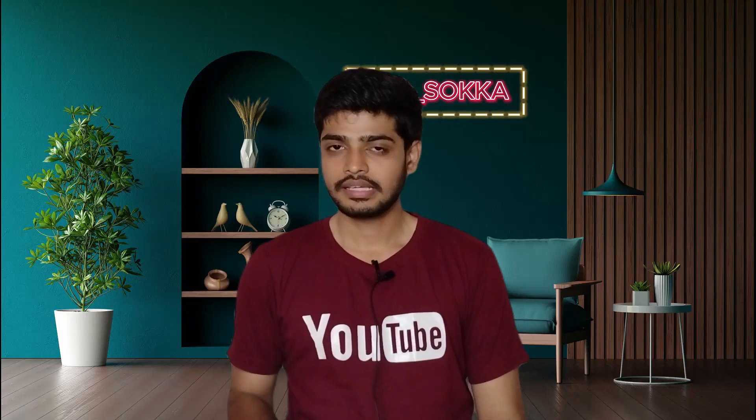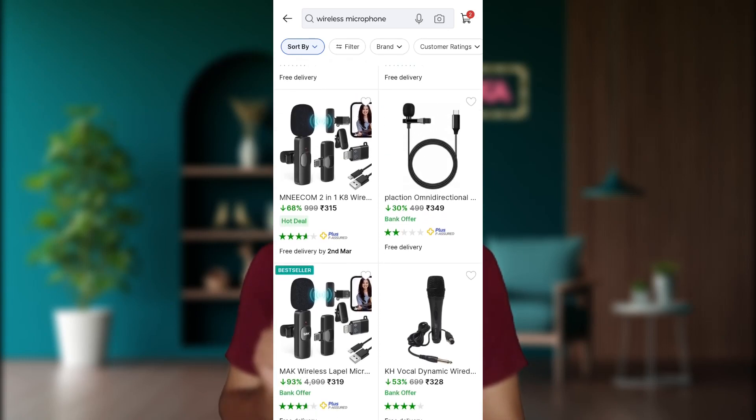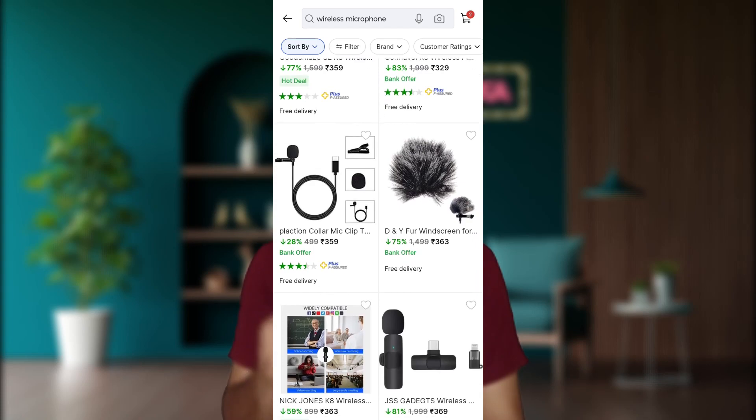In the wireless microphone category, if you are in a vlog channel, we are going to cut the budget to around Rs.300. In this budget, there are fake Chinese products in the market. If you search on Flipkart, there are many microphones in this budget, but they are very cheap quality.